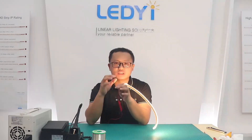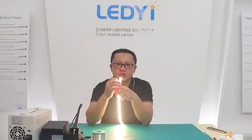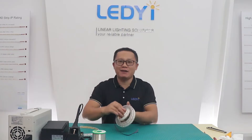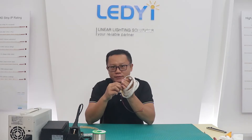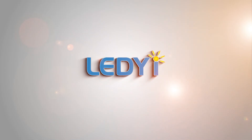In this video I have shown you how to sew the cable, how to cut and seal the silicon tube waterproof LED strip. Next video, I will show you the operation for silicon filling waterproof LED strip, which we also call IP67 LED strip. Follow us right now and watch our next video. See you in the next video. Thank you.